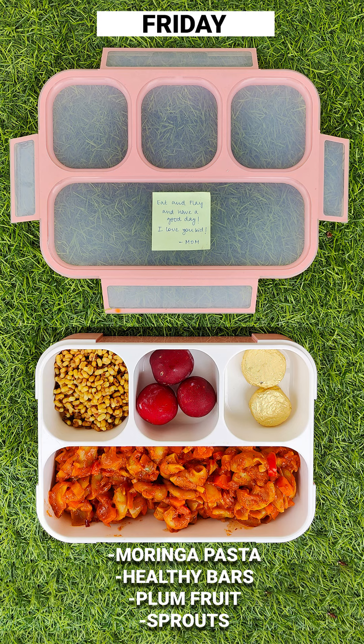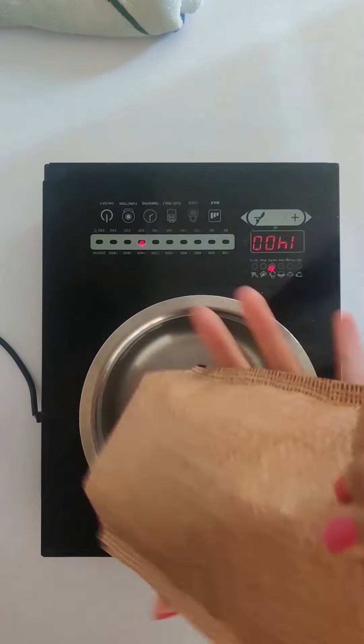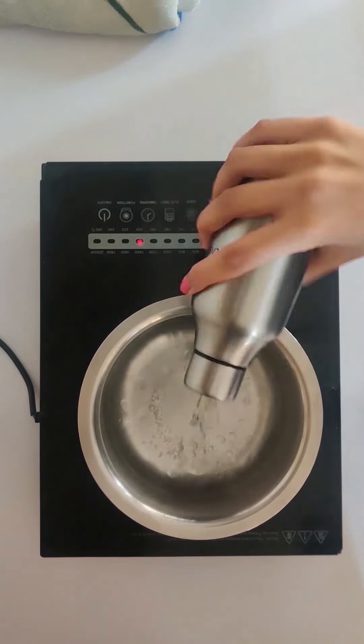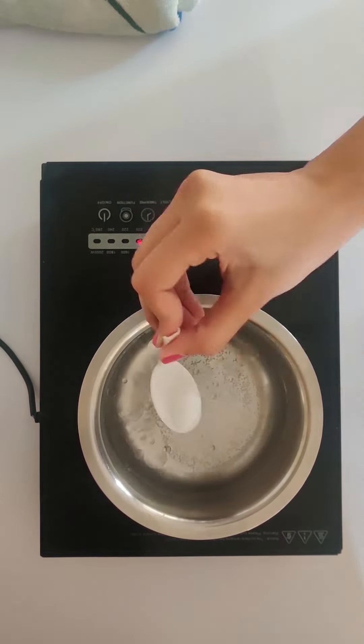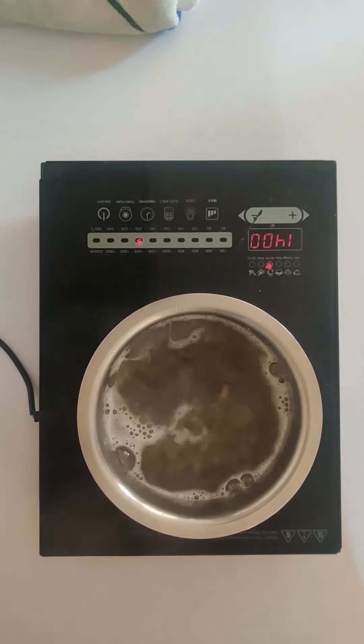15 minutes different recipe by Farms2Families. Today we are going to make pasta using Farms2Families Moringa Pasta and the taste blender. In hot water we will add some oil, some salt, we will add the moringa pasta and let it cook till it becomes soft.